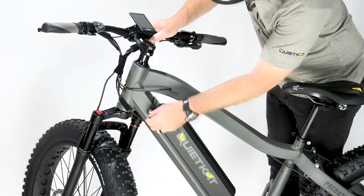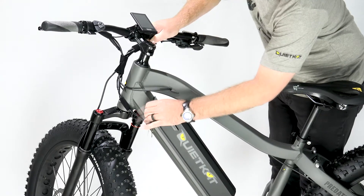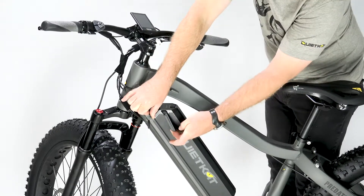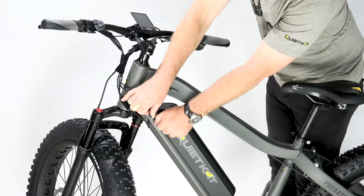To remove the battery, place the key inside the key lock and turn the key 90 degrees. It is spring loaded and will come back, so you'll need to turn and hold the key. Grab the handle on the battery and pull out and up at the same time.